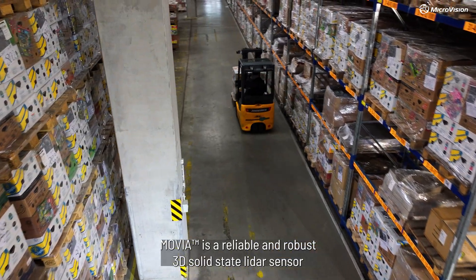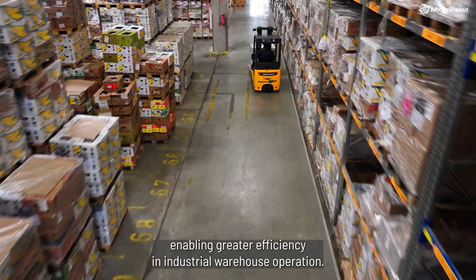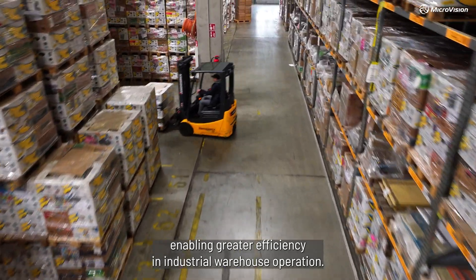MUVIA is a reliable and robust 3D solid-state LiDAR sensor, enabling greater efficiency in industrial warehouse operation.